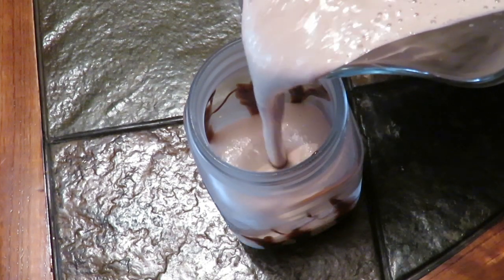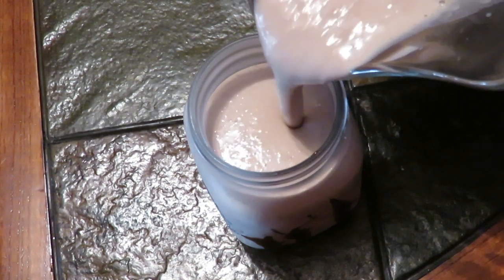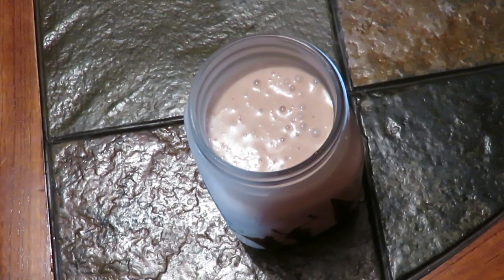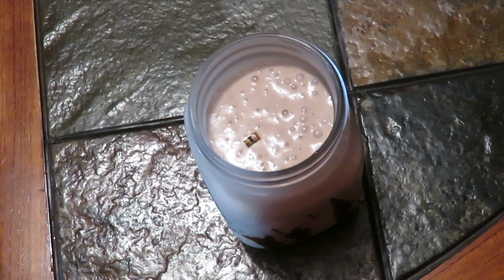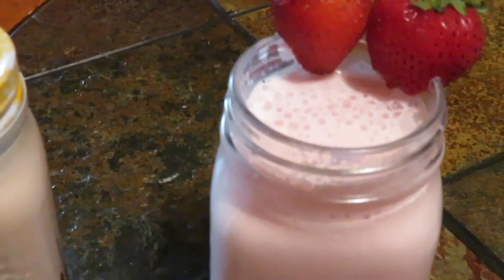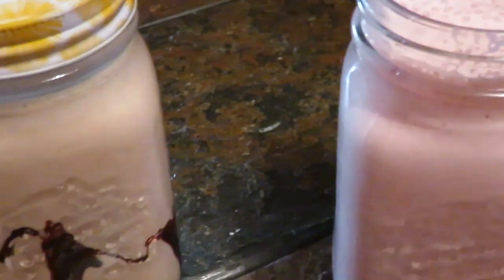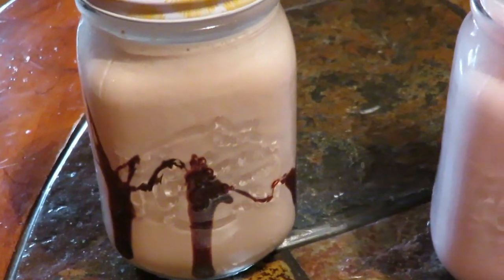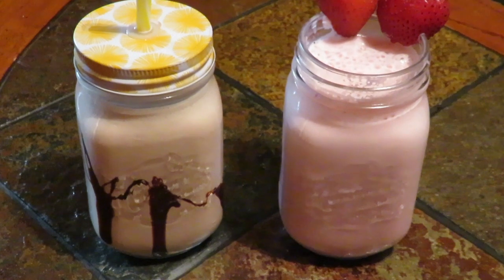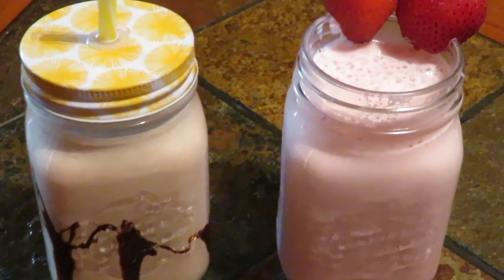Ya está lista mi malteada y la verdad me quedó riquísima. A mí me gusta mucho esta malteada — la de fresa la preparé para mi nietecito y mi esposo, pero en realidad yo soy amante del chocolate. Aquí ya están preparadas las dos; corté unas fresas para la de fresa, y la de chocolate, pues como pueden ver, el chocolate quedó muy abajo — o sea que no le atiné. ¡Y no me diga que no se le antojó!